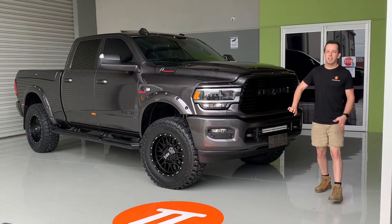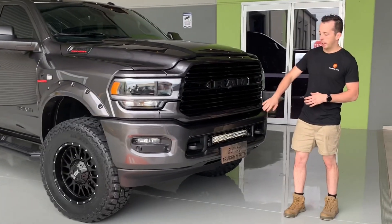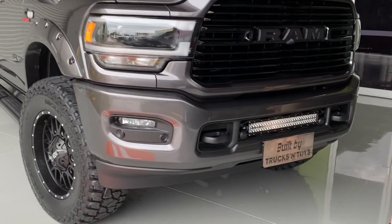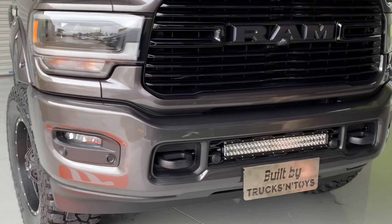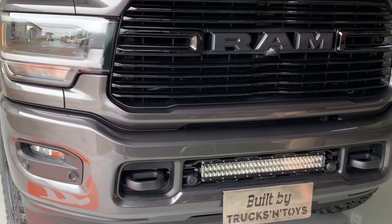Around the front — we get asked this a lot. We used to fit 30 inch ridges into the Ram, but we can't fit them anymore due to the parking sensor arrangement. So what we do is fit 20 inch ridges in there. It still gives plenty of light and it's a great looking feature up front — flush mounted and tidy, not hanging out the front bar.